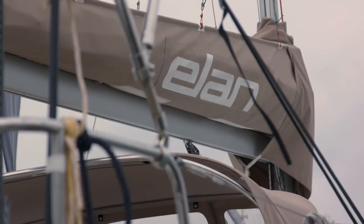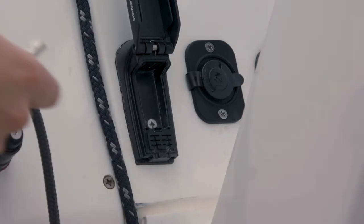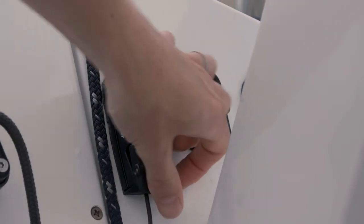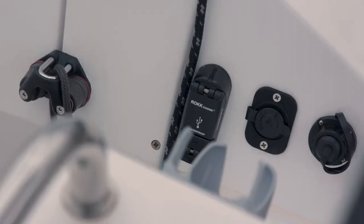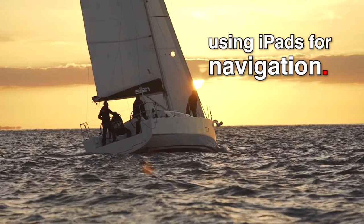This is the Elan E4. She's got these really nice features with a USB charging port here, which is waterproof and lock safe, really easy to access. Especially on a boat like this where it can get wet quite quickly, and nowadays a lot of people are using iPads for navigation, so it's very useful to just have your iPad plugged in there — easy.